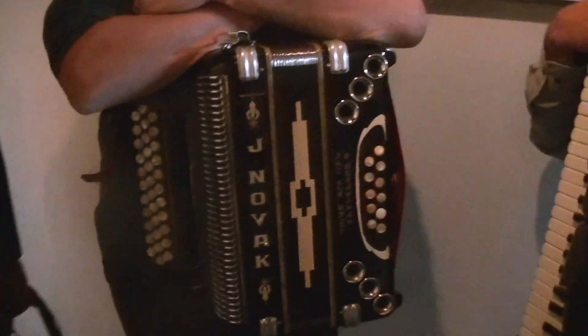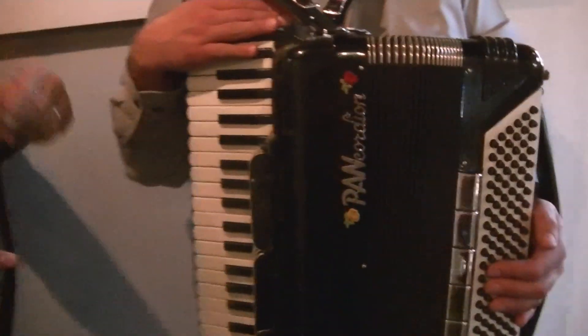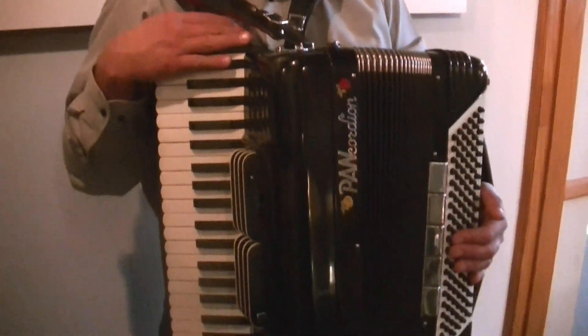It combined with pop music, country and western music, and it became a really popular American dance style in the years after World War II. There are three different types of accordions that are played in the Cleveland style. Bob over here has a piano accordion, and this is basically set up like a piano or an organ.